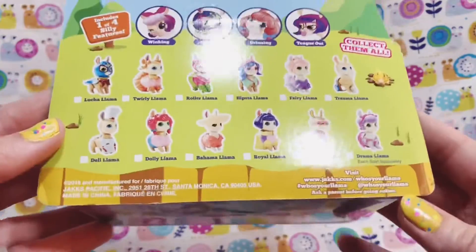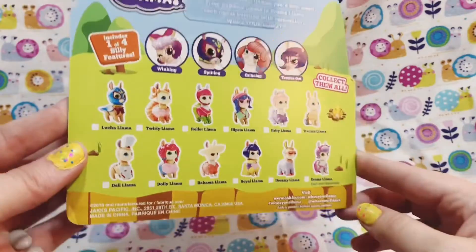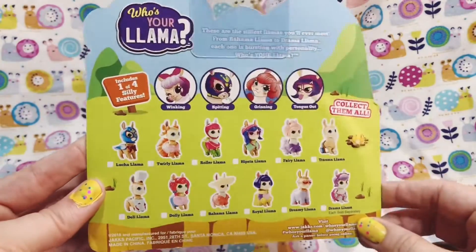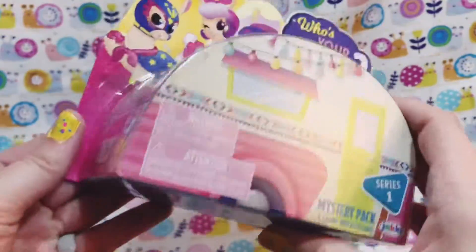I can't believe I've never seen anyone open one of these before, and I've only seen them at one location — Walgreens of all places. So I just had to grab this. Let's see who's on the inside — I honestly cannot wait!